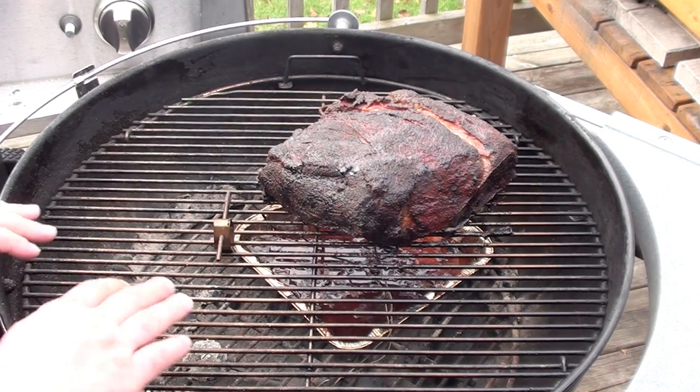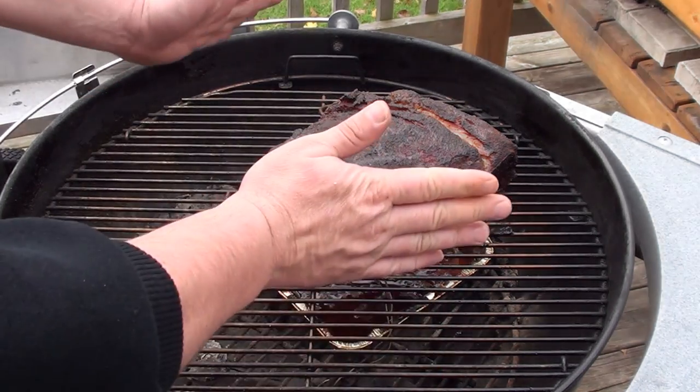Around 12 o'clock last night, we added a little bit more charcoal and just twisted the grate to keep the meat on indirect cooking.